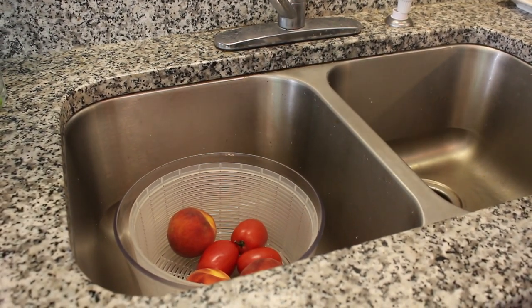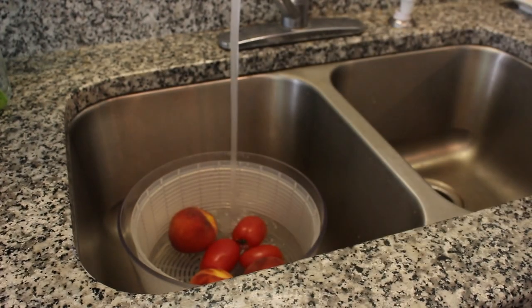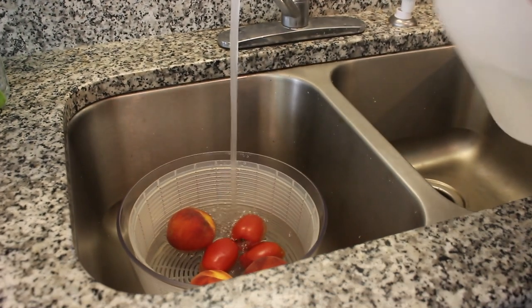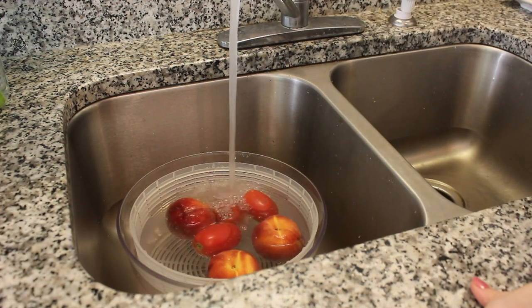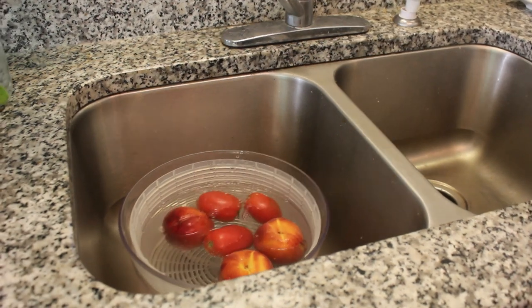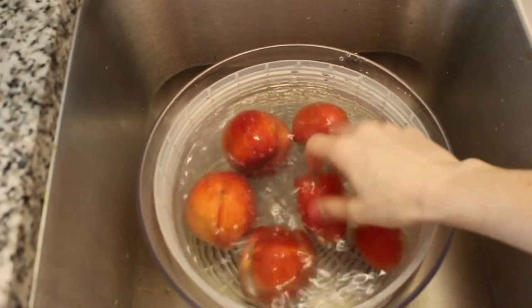I'm just going to fill this up with some water, and then I'm going to add a splash of white vinegar. Just a splash — you don't need that much. And then it's going to sit in here; I kind of like to swish it around. It's going to sit in here for about 10 minutes.